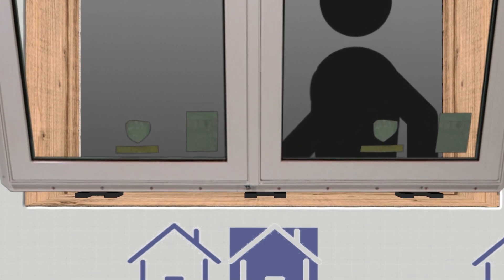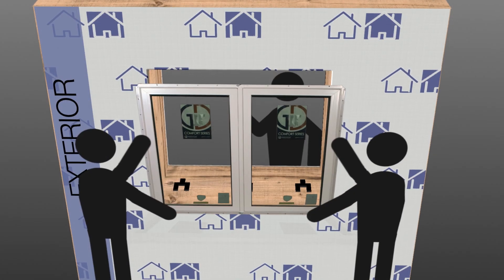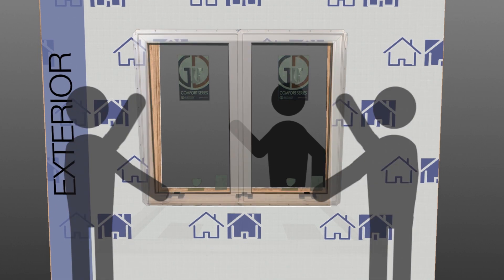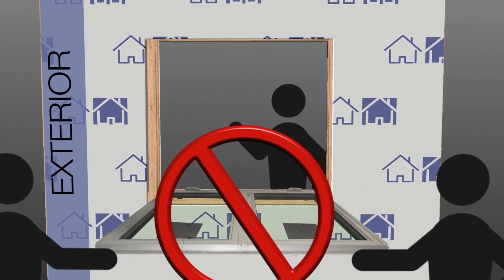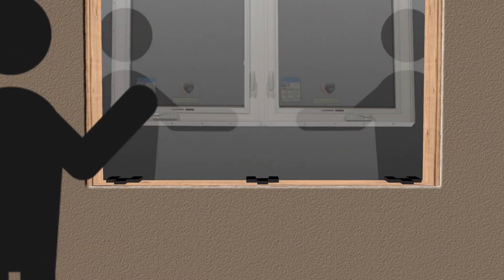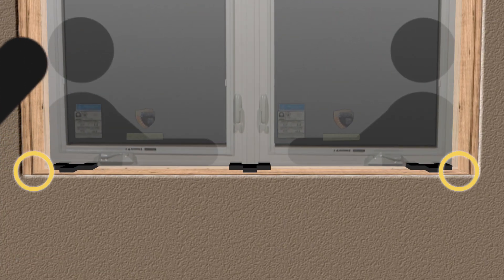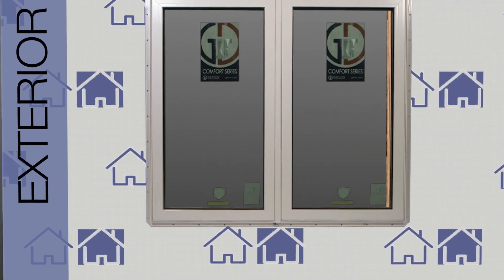Always lift the window in an upright position — lifting the window in a flat position can cause damage and glass breakage. The window should be lifted into position and set onto the shims with equal spacing from each jamb.